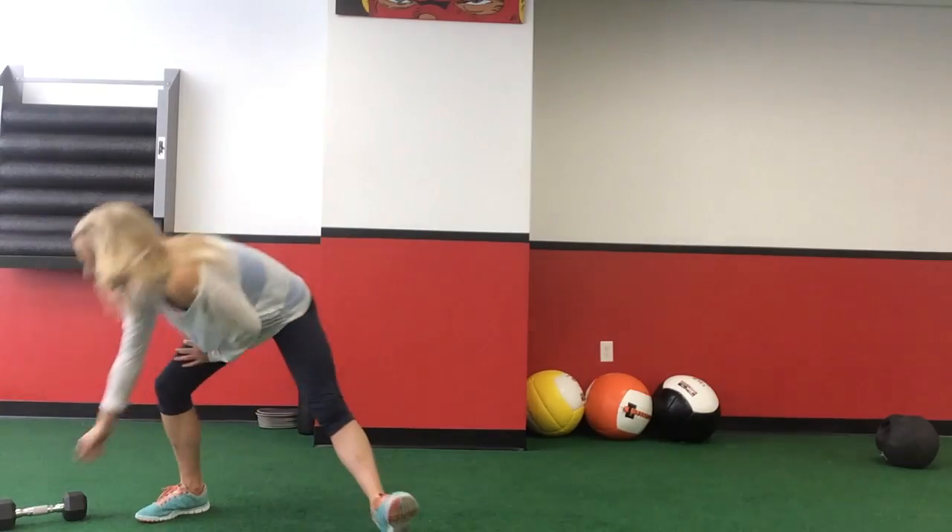One of my favorite kettlebell exercises is the split squat row. I have no idea why I love it, but I do. I also like doing step back lunges with the kettlebell, and in my own practice I like to practice what I preach and preach what I practice, so I carry that over to Barry's. You can do this with a dumbbell just as easily as you could with a kettlebell.